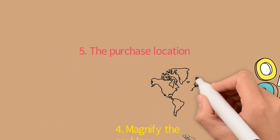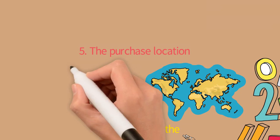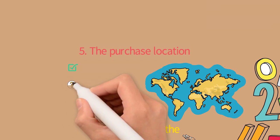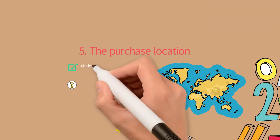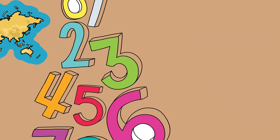Tip number five: the purchase location. This is very important because there are very good and not-so-good purchase locations. Be sure to buy your bottle at a distillery, a well-known website, from friends, local shops, or auction houses. Try to avoid second-hand shops, whisky bays, unknown sellers, or unknown markets.